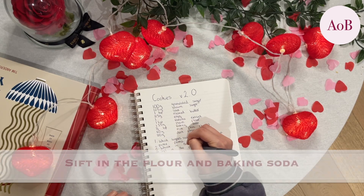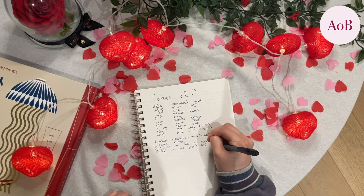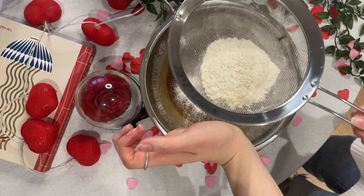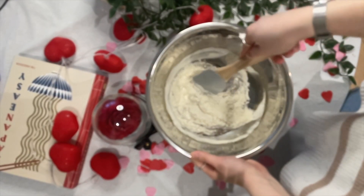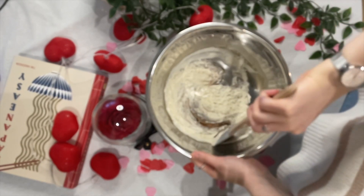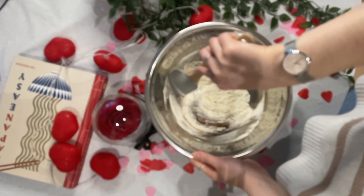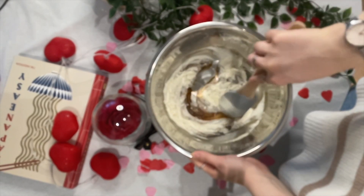Then you're going to sift in the flour and the baking soda. This bit is really satisfying — could sift all day, literally don't find it boring, it's like my favourite bit. And then you're just going to fold all that together, trying not to let too much air out. It's not like a cake where you need it to rise, but it's just good to make sure you're incorporating all that flour, because the last thing you want is a lump of flour in your cookie.